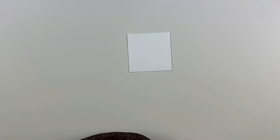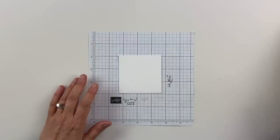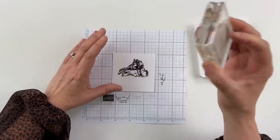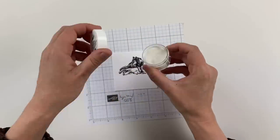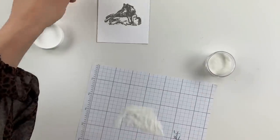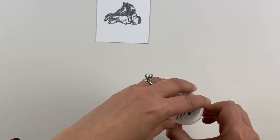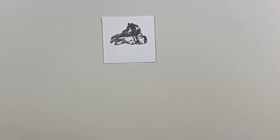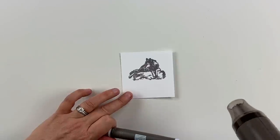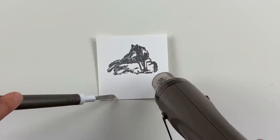Now let's go ahead and emboss our wolf — I did not do that on the first card, so I'm really excited to try it on this one. We're going to ink him up in Early Espresso, get that good and inked up, and set him right about there. Beautiful. Then I have my clear embossing powder, and I'm just going to sprinkle that over the top and tap it off. I can't wait to see how beautiful he will be embossed — I have not tried him yet. The beauty of crafting is it all works whether you have embossing powder or not — you can just stamp it and it looks amazing.